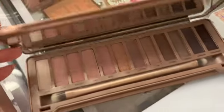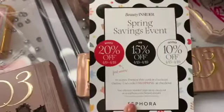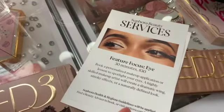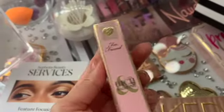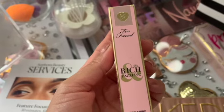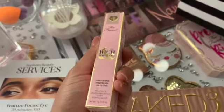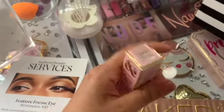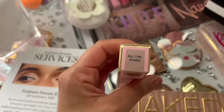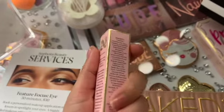They also gave me this little paper with some percentage off. And then I got the Too Faced Rich and Dazzling High Shine Sparkling Lip Gloss — I can't even talk. Let's open it up so I can show you guys how it looks. The name of this one is 'All the Stars.'